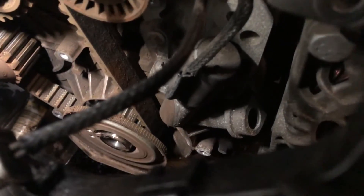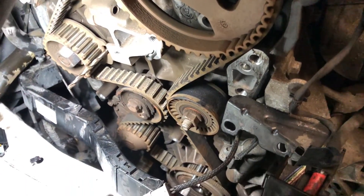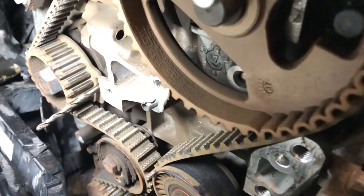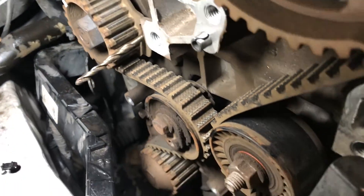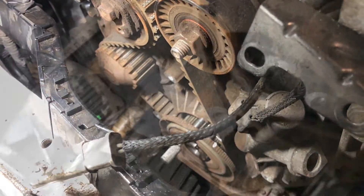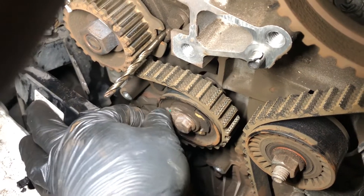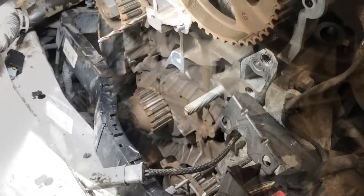Now we need to lock off the crankshaft pulley and the injection pump pulley. If you don't have the correct locking tools you can always use suitably sized drill bits. Now loosen the tensioner and then remove the belt.